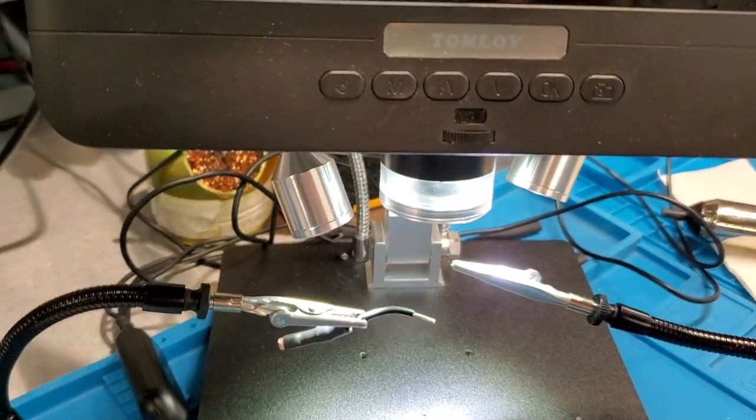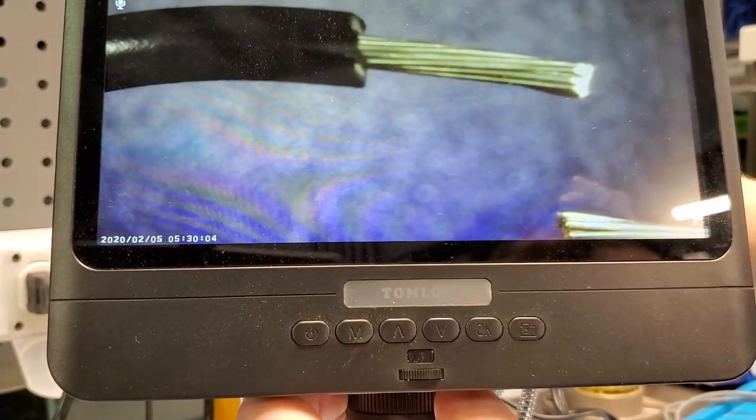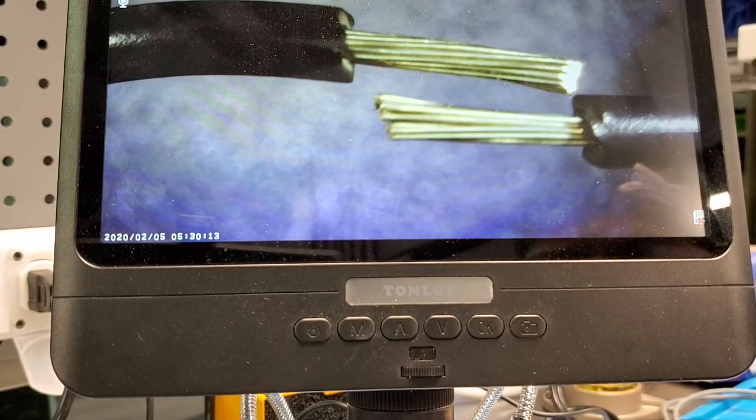I'm setting it up right here under the microscope so you can all see — just give me a moment. Set this one up on this side, and let's zoom out. There we go — that's going to come in real good. So that's what I want to show right there up close.